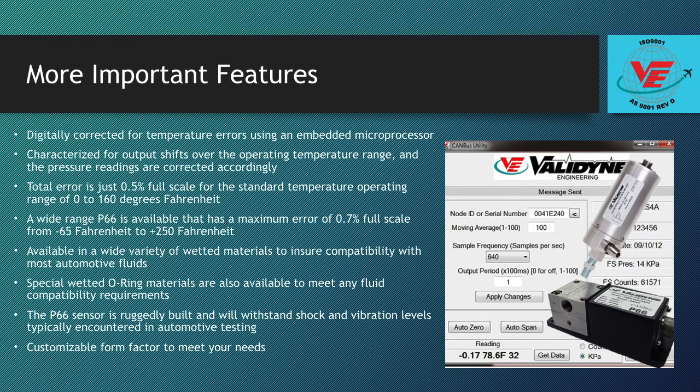The P66 is digitally corrected for temperature errors using an embedded microprocessor. All P66s are characterized for output shifts over the operating temperature range and the pressure readings are corrected accordingly. The temperature sensor inside the housing is read by the processor, which uses a correction table to adjust the pressure reading. The total error including temperature effects and sensor error is just 0.5% full scale for the standard operating range of 0 to 160 degrees Fahrenheit. A wide range P66 is available with a maximum error of just 0.7% full scale from negative 65 to 250 degrees Fahrenheit.